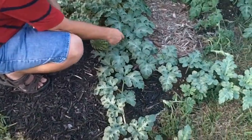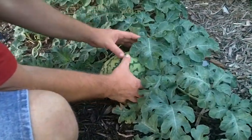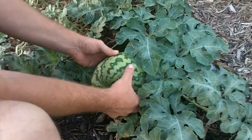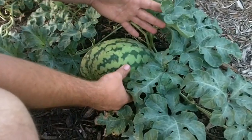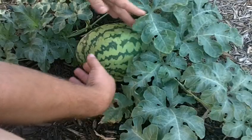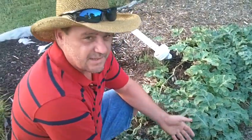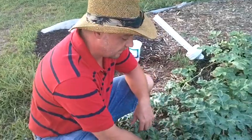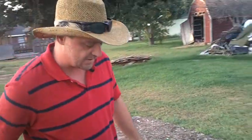Here's one of the watermelons that's growing. It's a little oblong, however it's growing about two inches a day right now, and we'll continue to keep our eye on this one.